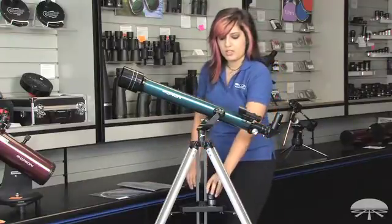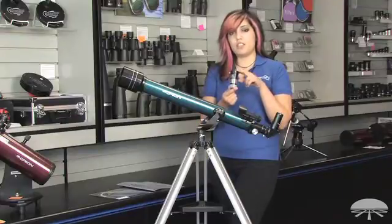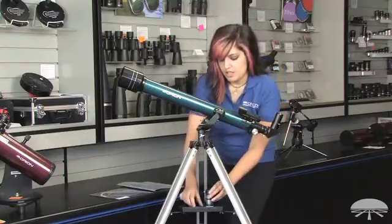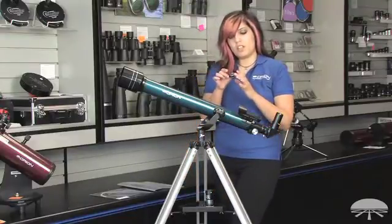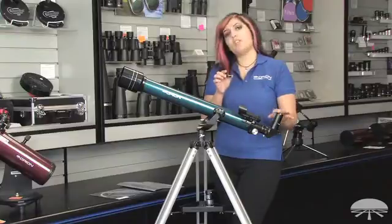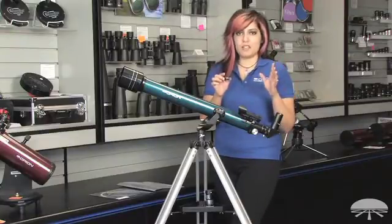The bundle also includes a 2x Barlow lens, which basically doubles the magnification of any eyepiece you put into it. It also includes a 13% transmission moon filter, which you thread onto the bottom of your eyepiece and it basically dims down the brightness so you see more surface detail on the moon.